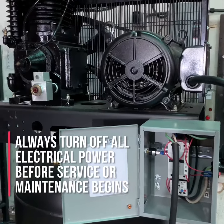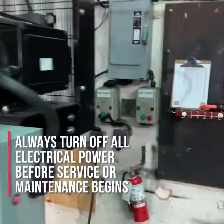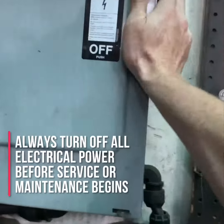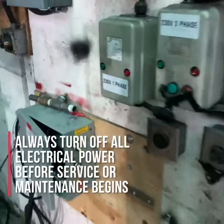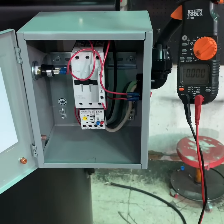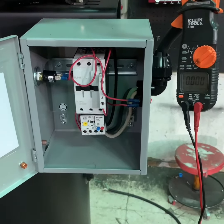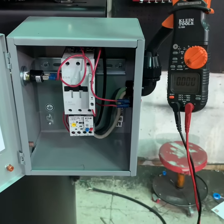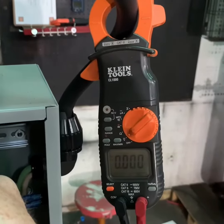The first thing you want to do before working on any electrically driven air compressor is to make sure the compressor itself is turned off. The power to the compressor is turned off and, if possible, the air compressor is unplugged from the power service. Once you've turned off the power and disconnected additional power sources, use your multimeter or an amp probe to verify that there is no power being delivered to the air compressor.